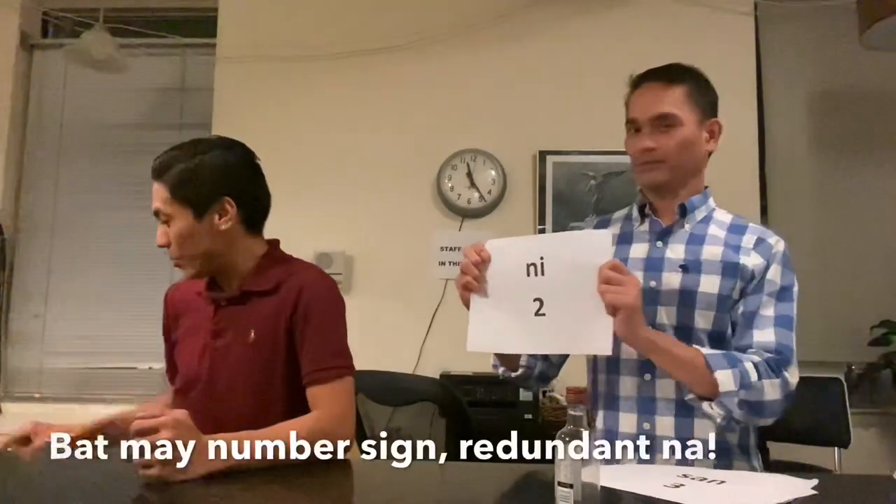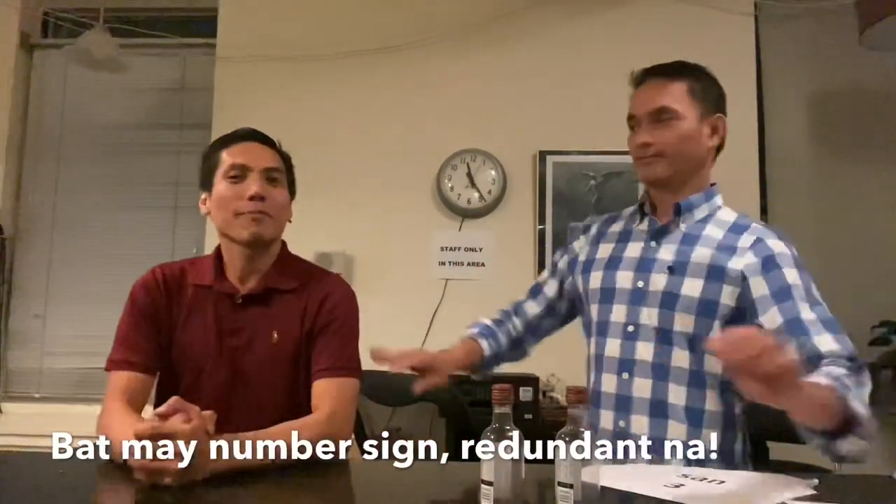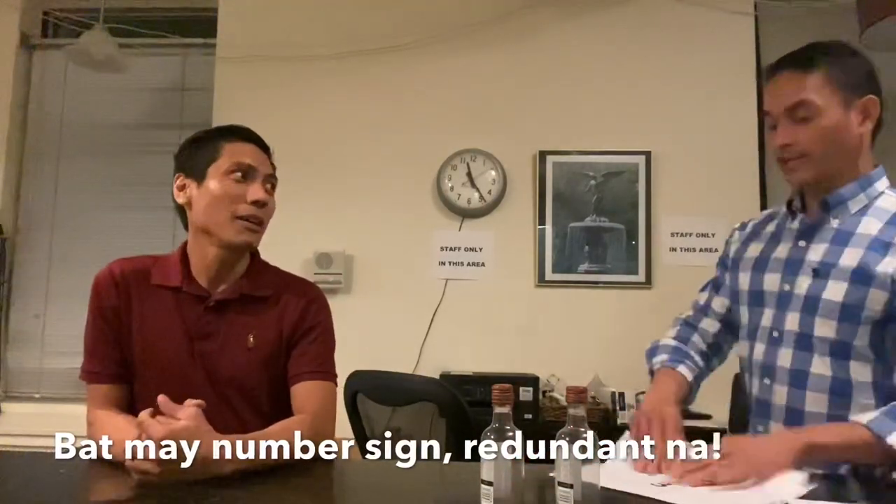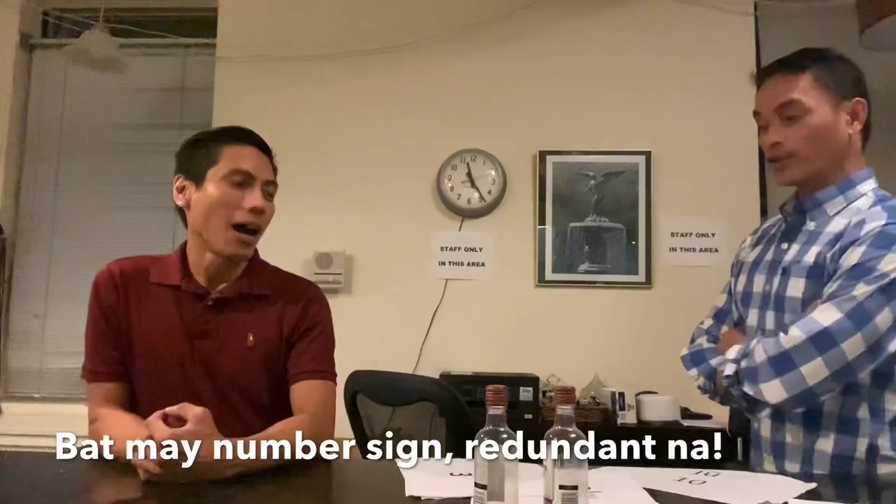Ni. Ni. Kaya saan galing yan? Mas ganda nga eh. Kaya saan galing yan? Ang tanggalin ko yung tri. Tanggalin ko na i nandyan.